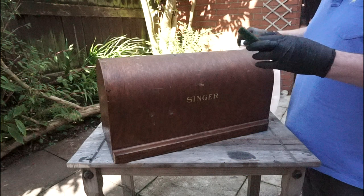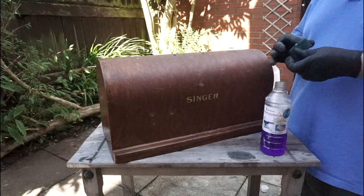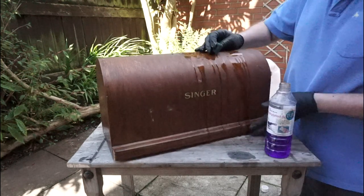You will need to wear a pair of protective gloves for this bit. Apply the methylated spirits using a piece of scotch brite — scotch brite is similar to a green pan scrub. Try not to be as clumsy as Jim with the meths.